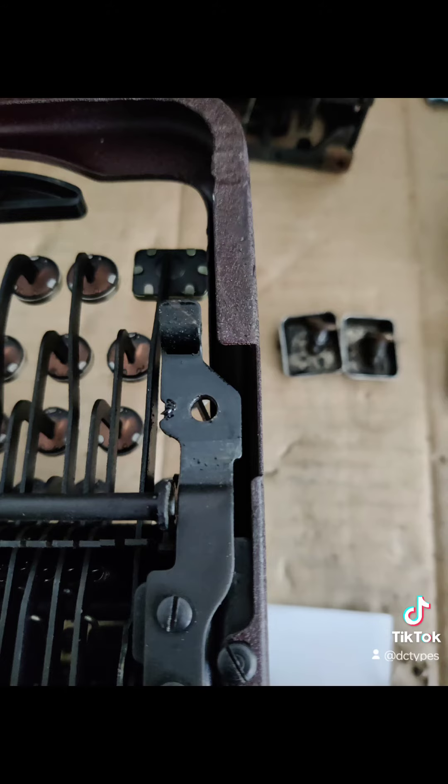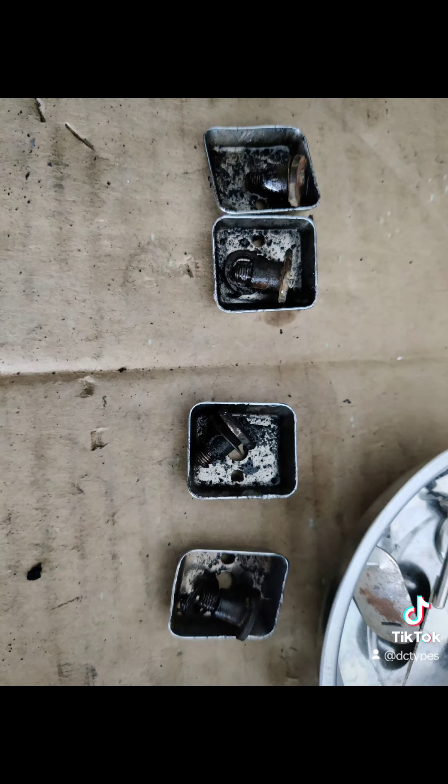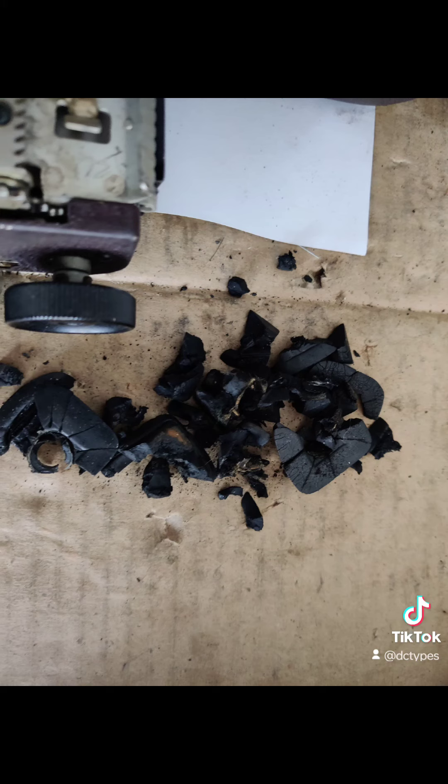This rubber does not want to move. This machine is from 1940. So that is what it will look like once it's removed. Those are the feet. And this is the ancient, stinky, desiccated rubber.